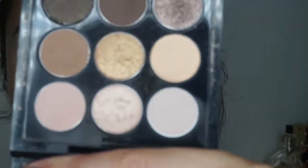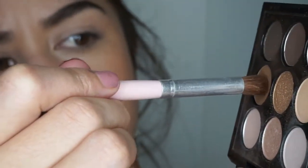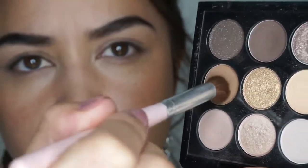Now I'm going to go in with a light brown. This is my Amber Times 9 palette from MAC — you're probably seeing this a lot in my videos. I'm just going to pick up this brown here and apply it through the crease as a base, and I'm going to build on top of it.